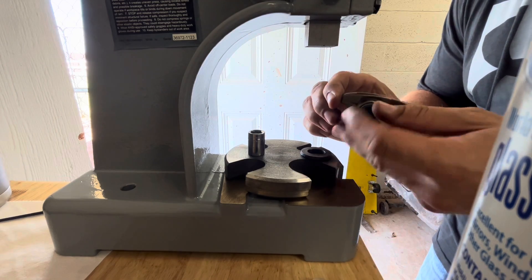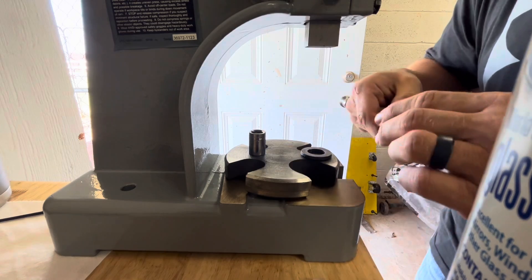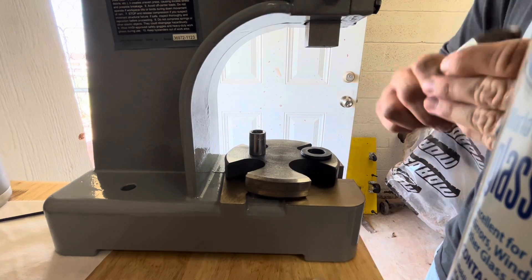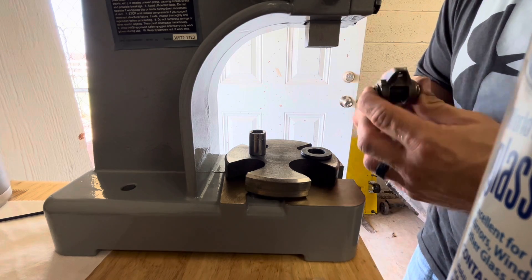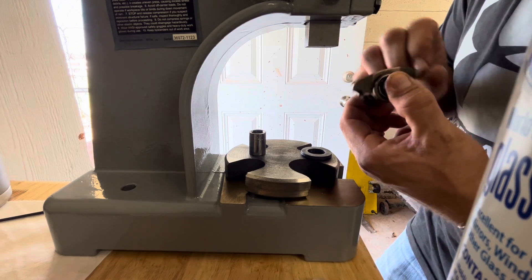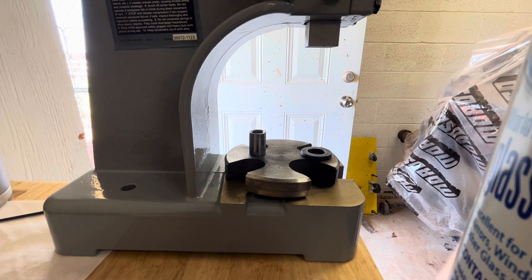Super simple to install — arbor press obviously helps. You want to make sure it's not bound up. Give it a good smack to kind of release the pressure on it and you're good to go — see it pivots fine, it's real smooth. The half moons only allow you to rock back and forth, but this one gives you a full 360. Obviously you don't need 360, but you get a lot more free travel.